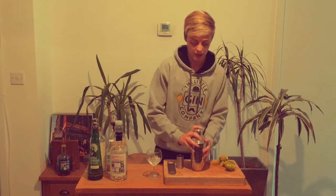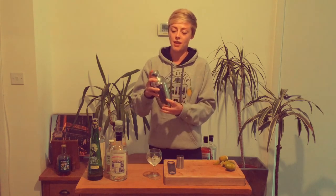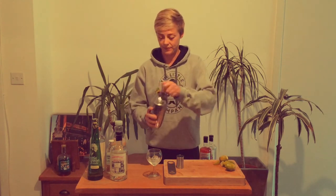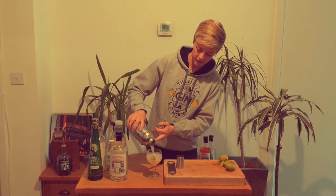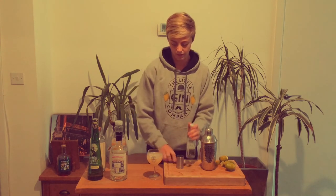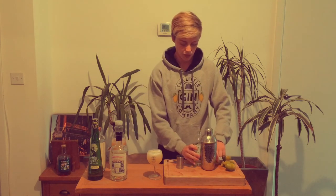We're going to give that a little shake. Don't worry if you haven't got a cocktail shaker at home — if you just put all the ingredients into a glass with ice and give it a really good stir, that will do the same thing. Get it nice and cold and mixed. Pop that into our glass with ice, then add a little soda top and finish with a garnish.